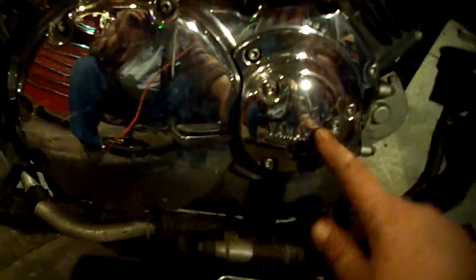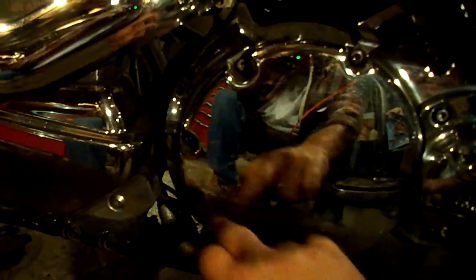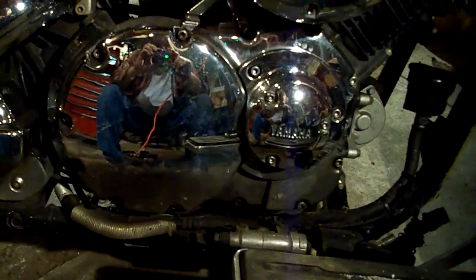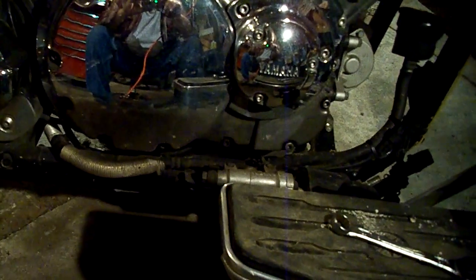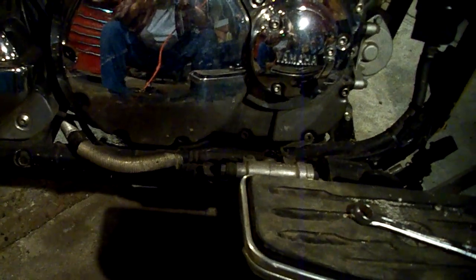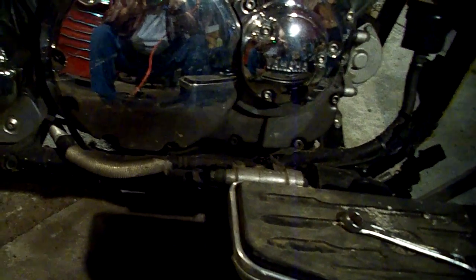Now we're going to take off this cover, the oil filter cover behind it, all the bolts out for the crankcase cover, and our clutches will be right behind it. If we lose some oil, oh well, no big deal. It is kind of fresh oil — not too many miles on it.